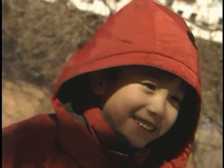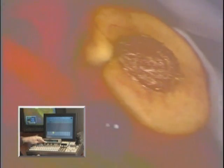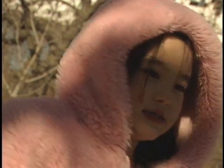You get ProCam control on every input, because every input has a frame synchronizer. Full control per input on white clip, black clip, luma gain, setup, chroma clip, chroma gain, H-phase trim, and hue.